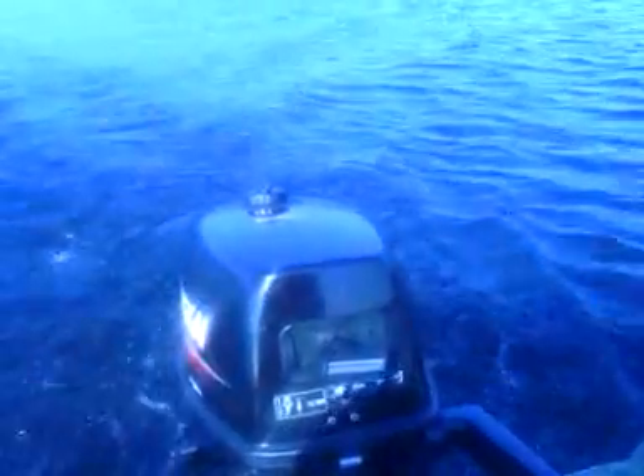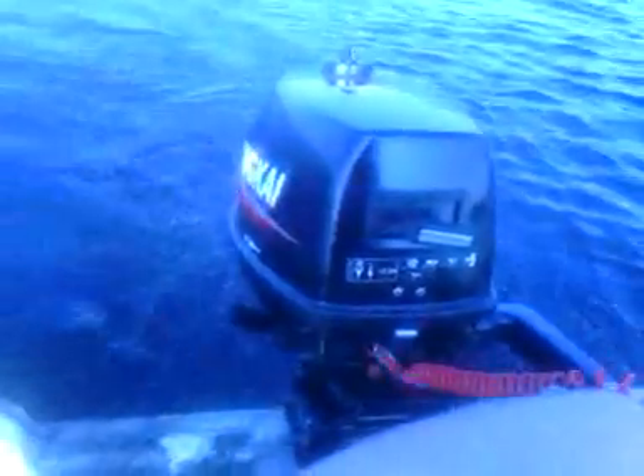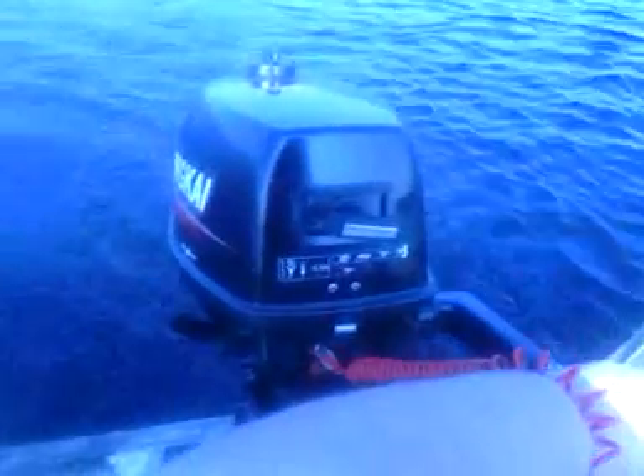We are on Caney Lake today, and I thought I'd make another video. Here's the lake — big and pretty today. I've got my motor, so anyway, it's idling right now, and here we go.